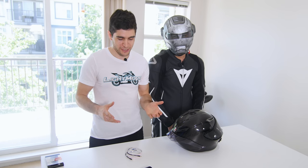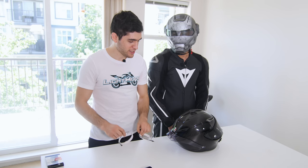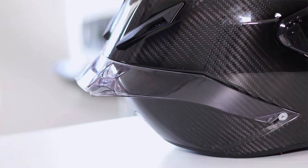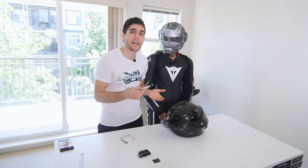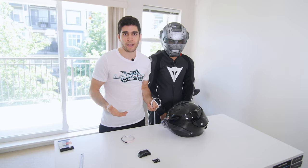Stan came up with this really cool idea to put the light strips under the spoiler. The problem is the light strips have these little cables with some thickness, so once we attach the lights to the helmet we won't have a way to put the spoiler back on — and that's why we brought a drill bit.